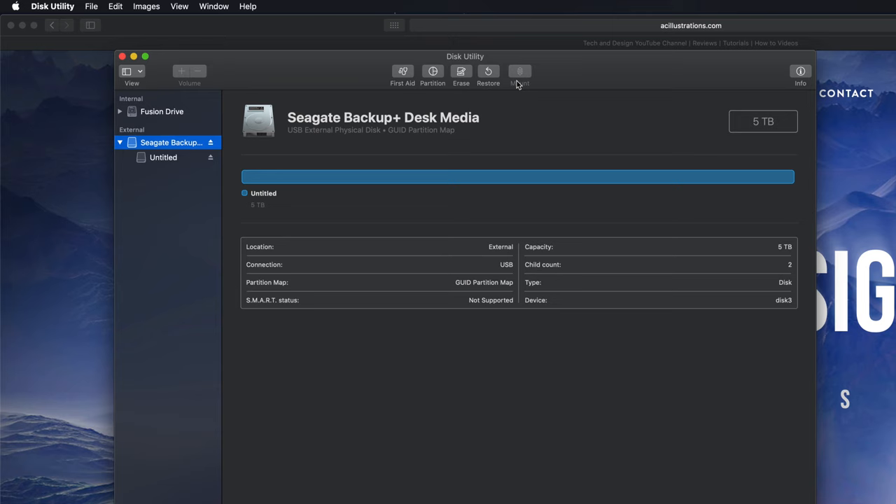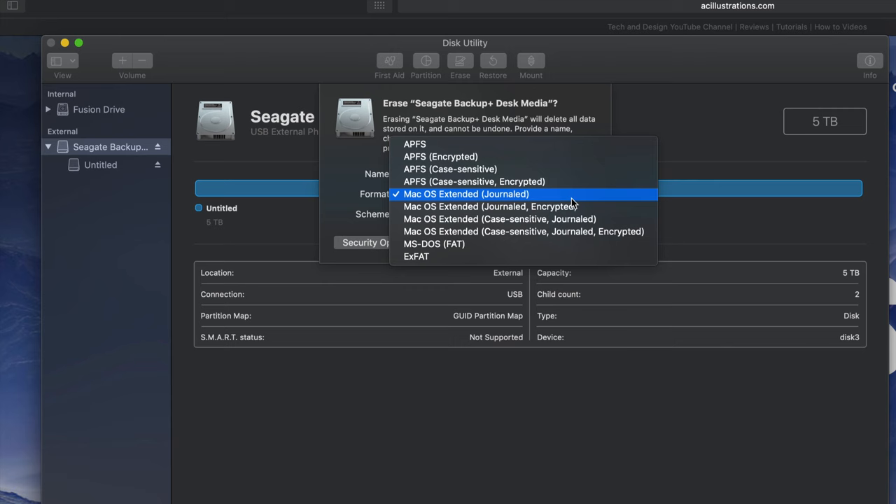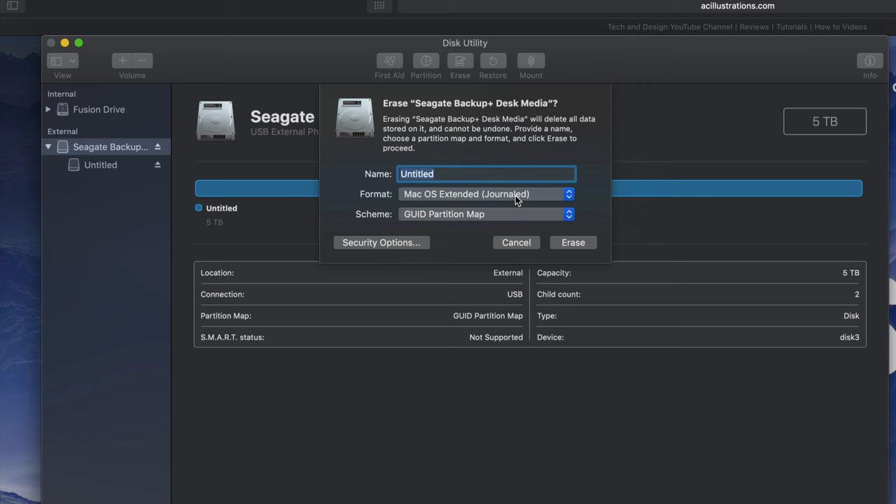That means we should make a partition - I'll show you what I mean by that. If you click on Erase again, you'll see these options. If you pick Mac OS Extended (Journaled), that's only if you want to format this for Mac. If you plug this into a PC, it's not going to be able to read it. If that's what you want, you can do that - just click Erase.